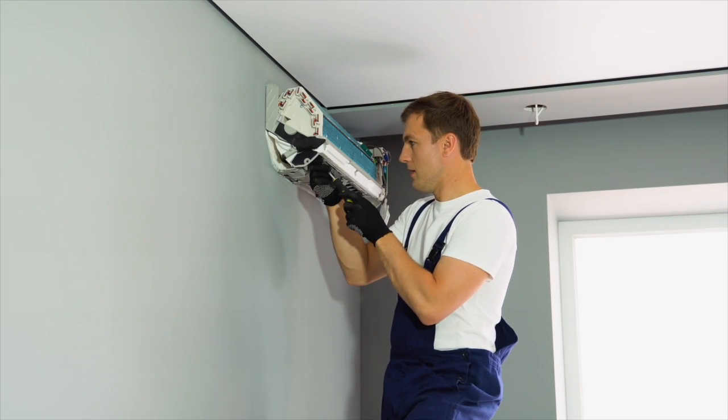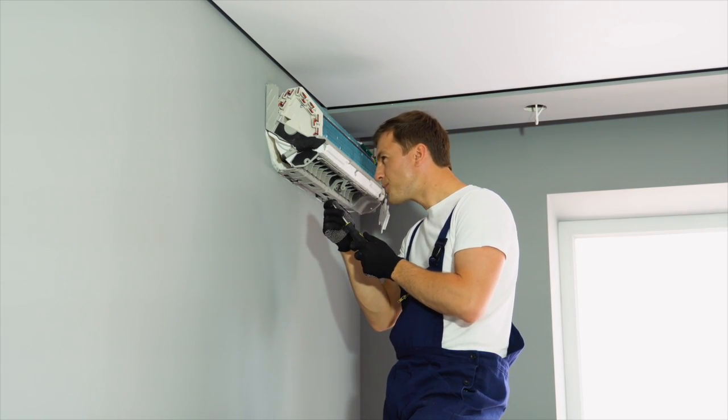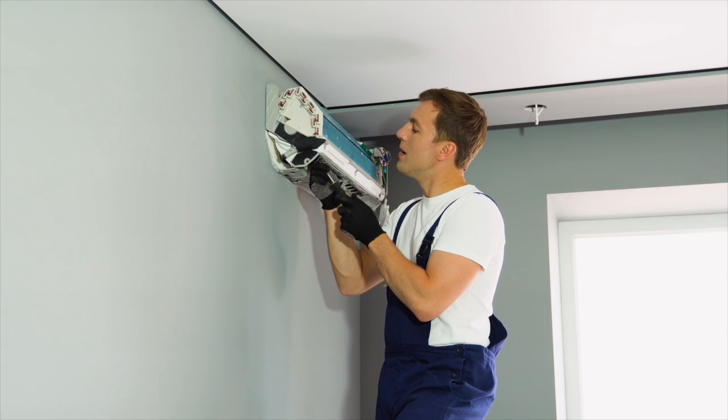Therefore, careful consideration and professional guidance are essential when installing a ductless mini-split system.